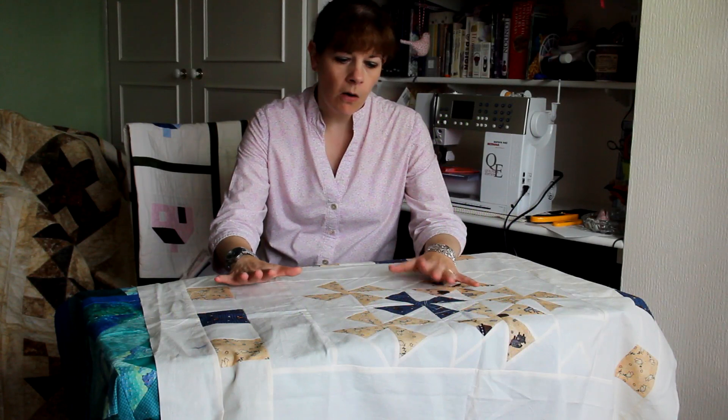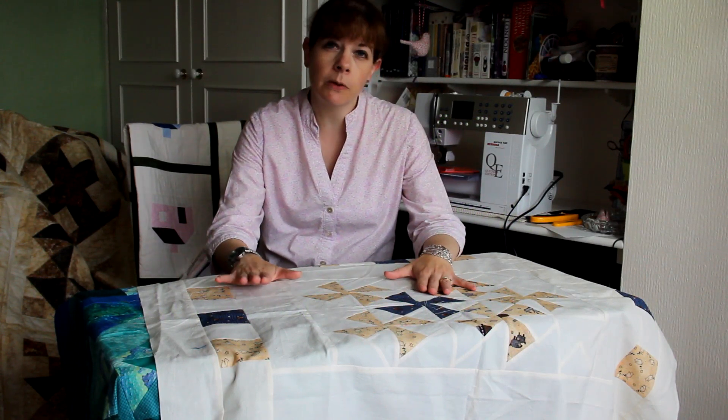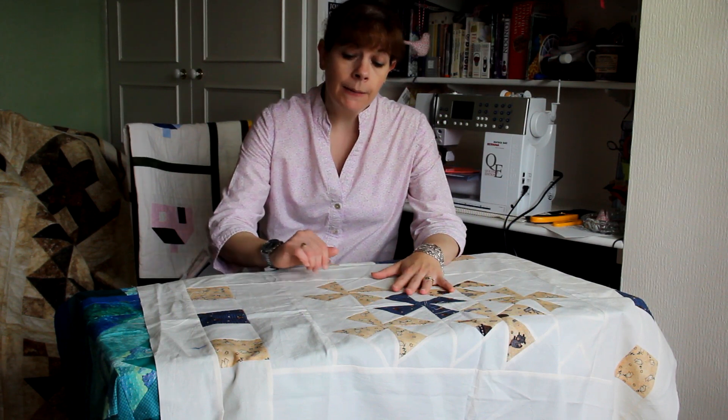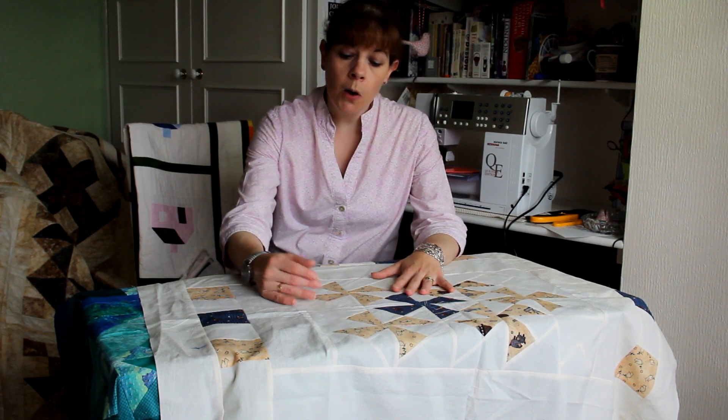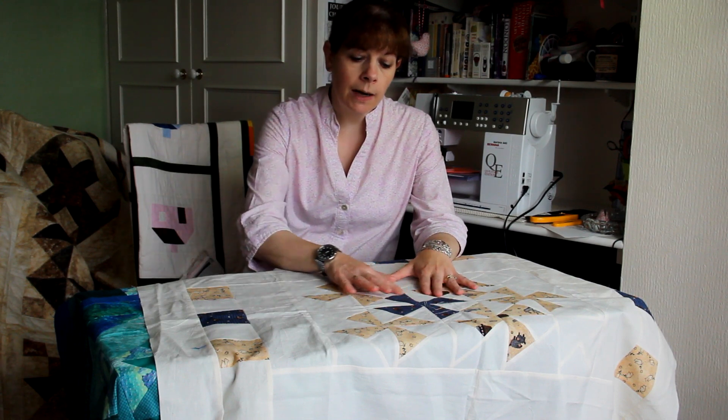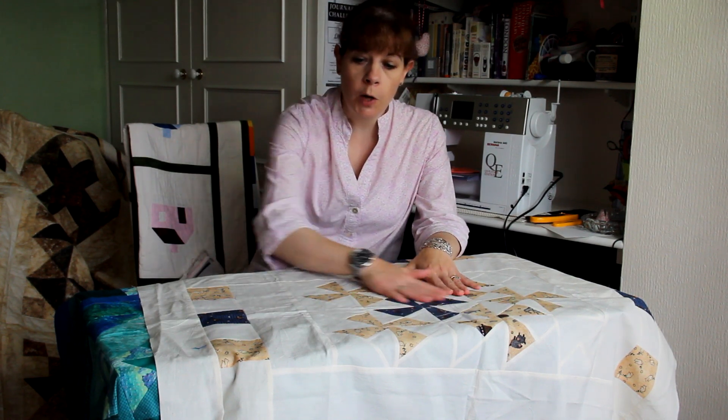I have two examples here of quilt tops made with the 4.5 inch template and design A. This one was made with a cream block and a patterned fabric and then a cream border, and you can clearly see the pinwheels.